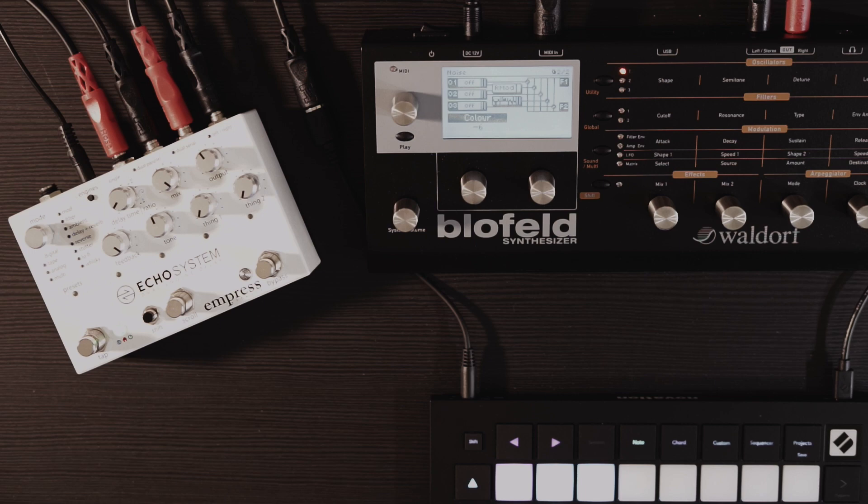I wanted to do a very quick video today about Karplus-Strong synthesis using a delay pedal. Quick background: Karplus-Strong synthesis uses a burst of noise to excite a delay line. I've looked at a few videos on how to implement it in Max MSP and things like that. It seems pretty simple, and I didn't think I could do it with a delay pedal, but you sure can.